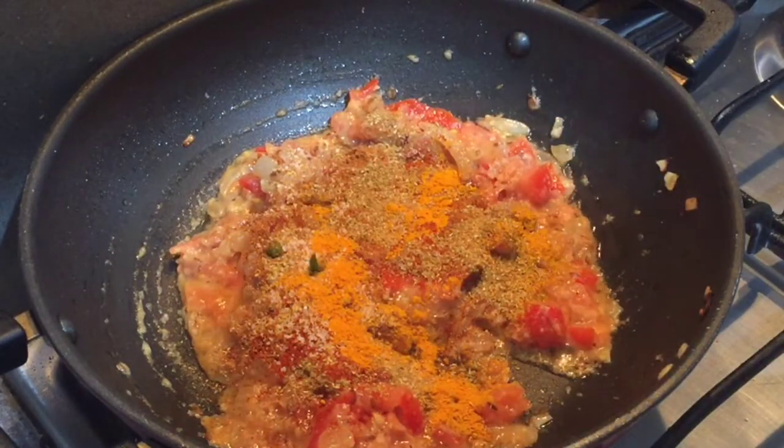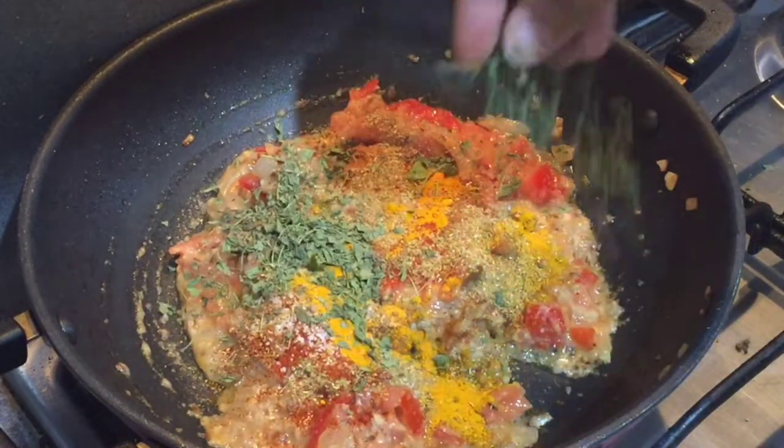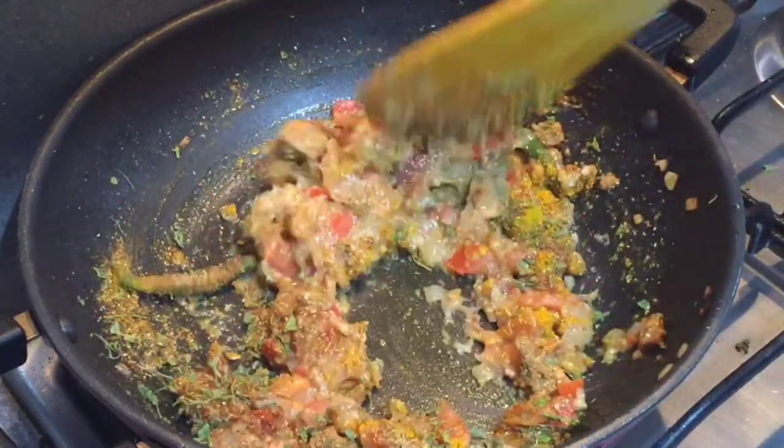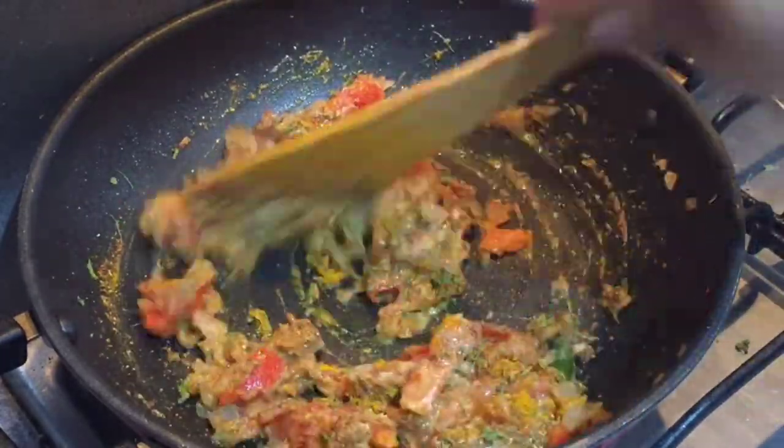After five minutes, dropping in all the spices — all the spices mentioned earlier in this video — including kasuri methi and salt. We'll stir everything nicely and cook till the masala is formed and it releases oil.